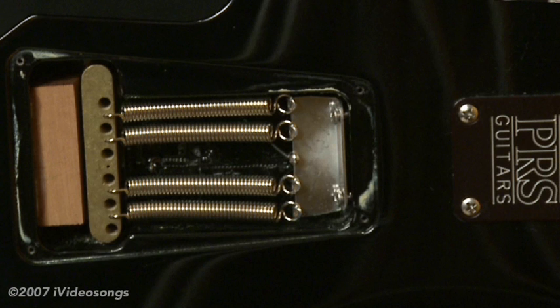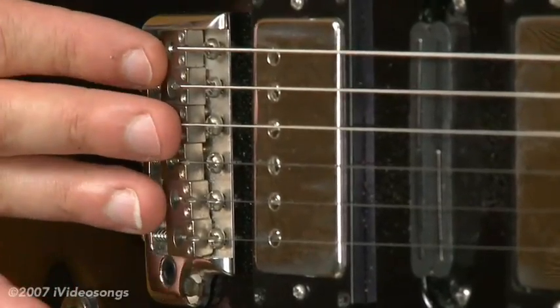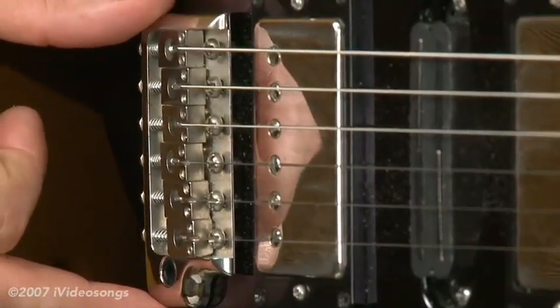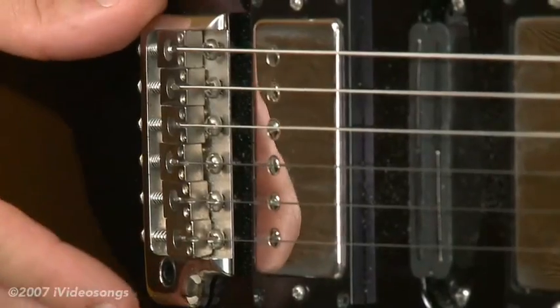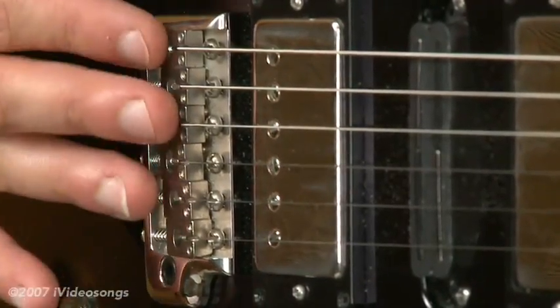One thing I could never understand is why these sometimes come from the factory with them floating. What I mean by that is the tremolo is not flush with the guitar top when it's at rest, and what will happen if it floats is that in many cases you're going to have dramatic tuning problems if you have a floating Fender-style tremolo.